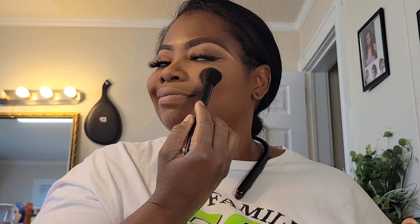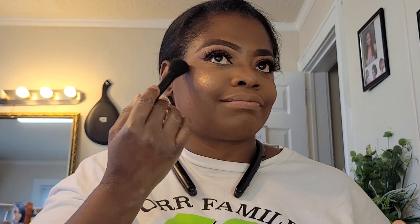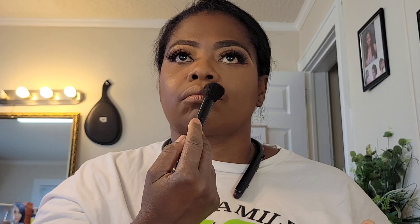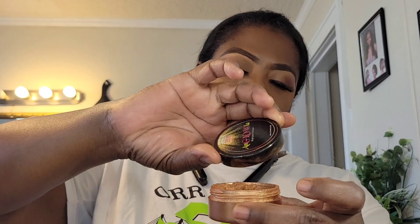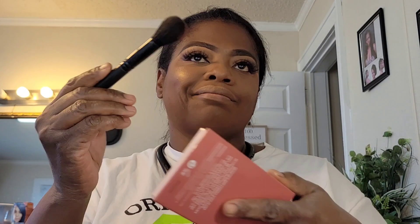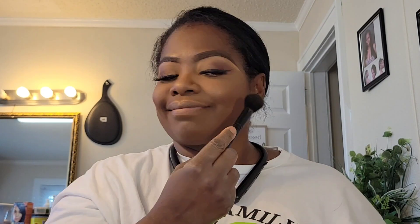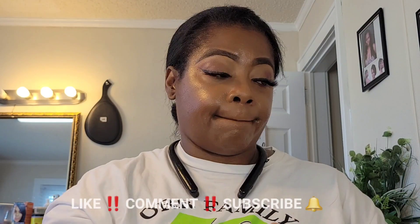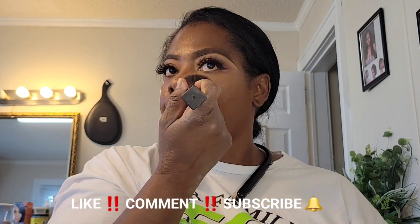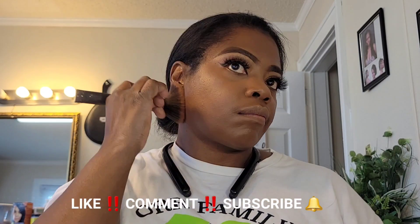Look at this glow right here — this is called Anglola from the Crayon Case. There is a lot of product in this thing; this will last me forever. I've had it for years. When you're getting into makeup, in the very beginning stages you try to get your hands on everything you can find — everything that comes out, you get it. And then you learn: I'm stuck with all these products and I have nowhere to put them.